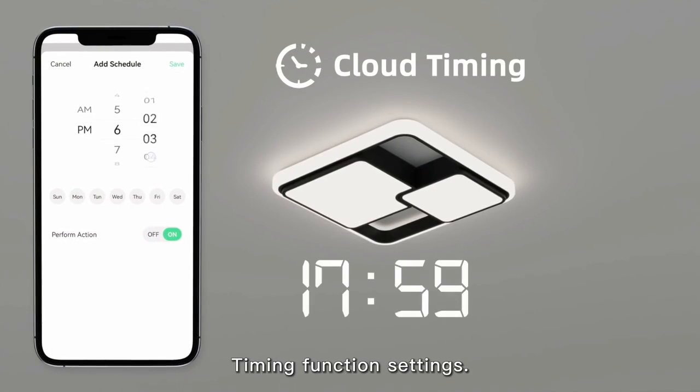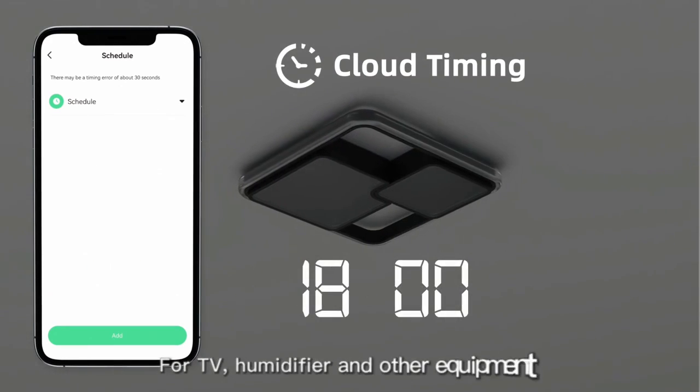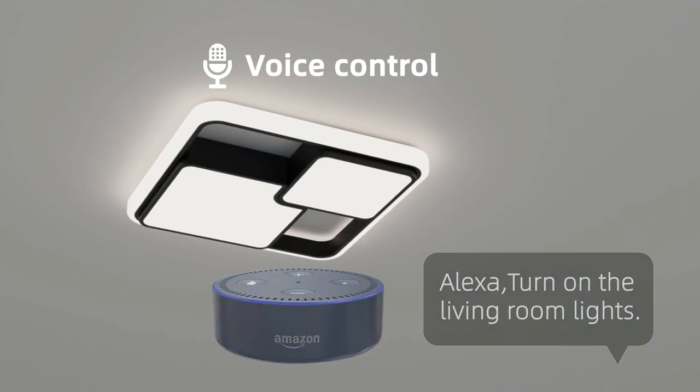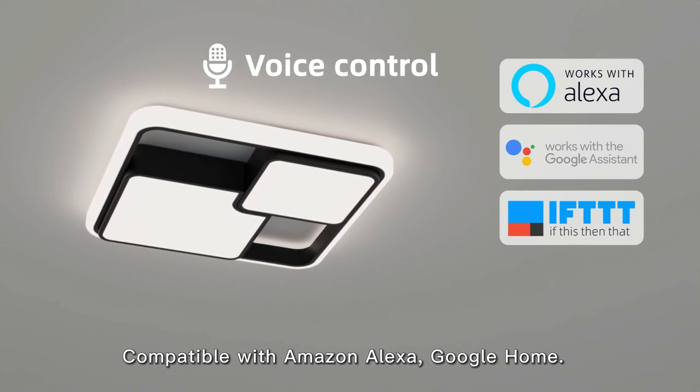Timing function settings are available for TV, home, and other equipment. Compatible with Amazon Alexa and Google Home — simply say 'Alexa, turn on the living room light' to control your devices.